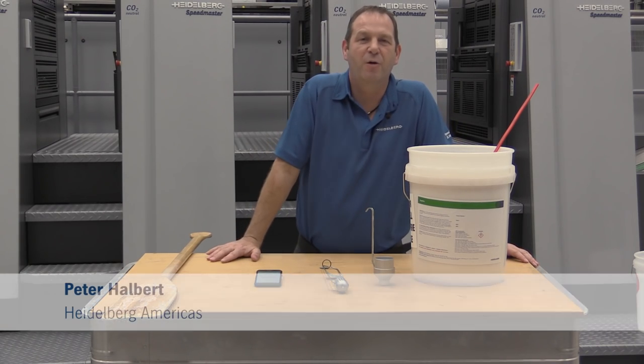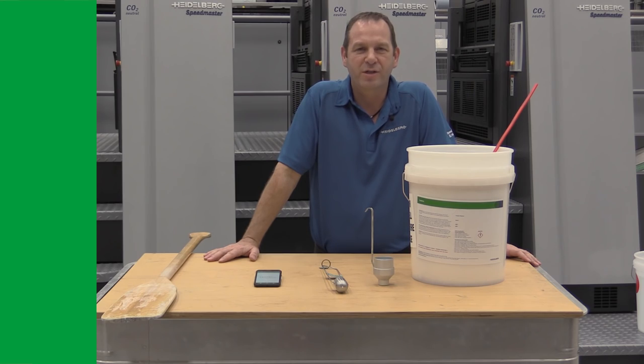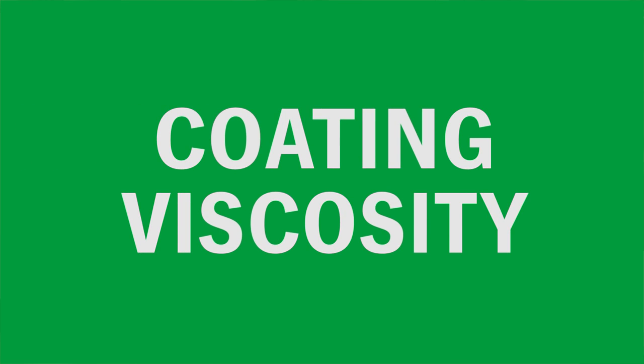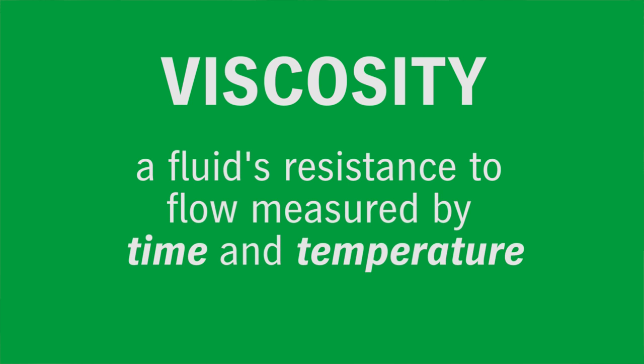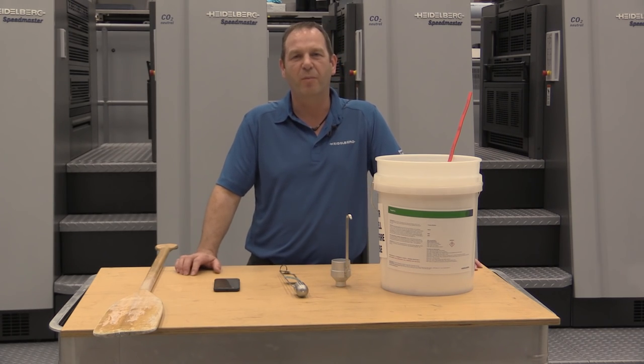Hello, my name is Peter Halbert from Heidelberg USA. Today we're going to talk about coating and coating viscosity. Viscosity is a liquid's resistance to flow based on time and temperature. So why is it important for us to know about viscosity?